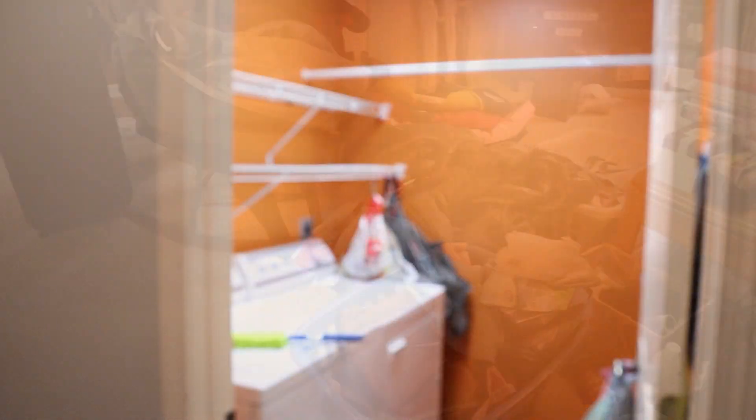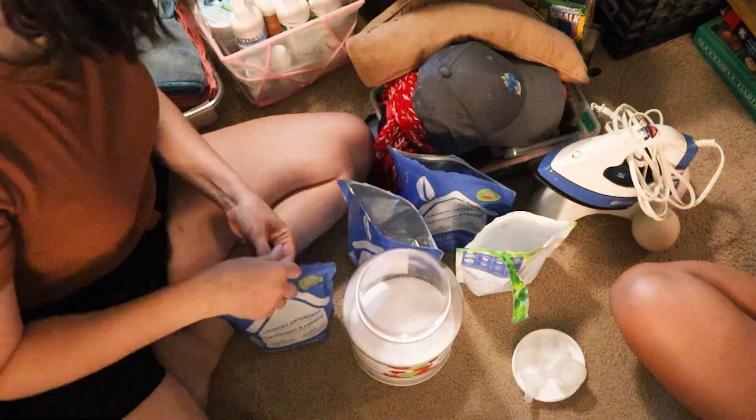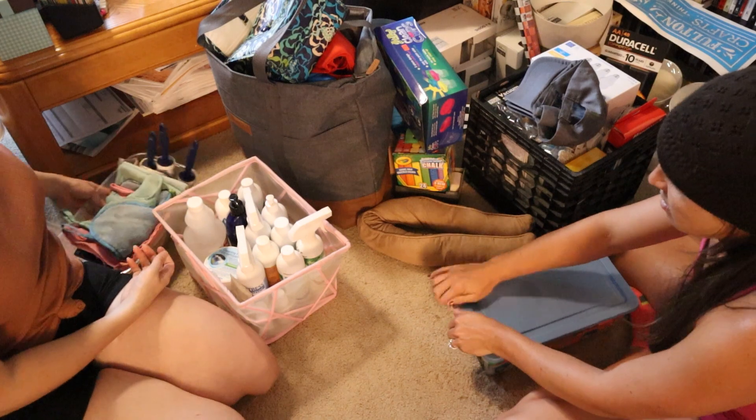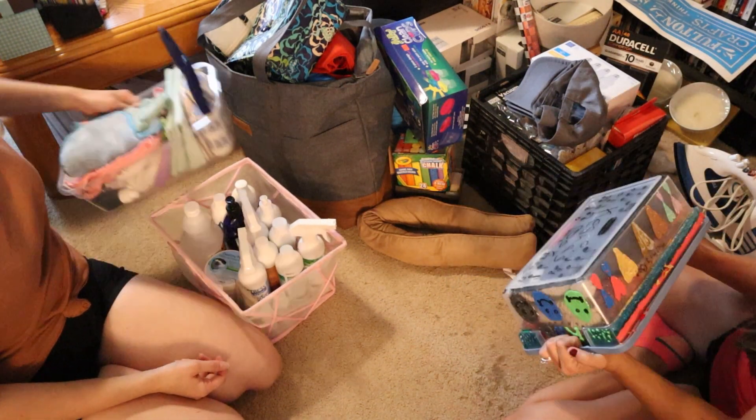We laid everything out in one room and started going through it category by category. It's going to be helpful as you're decluttering to make sure that you find everything from that category and go through it all together. For example, we went through all of her cleaning supplies and made sure that as we were reorganizing them, all those things were grouped together so it was going to be super easy for her to find what she needed.